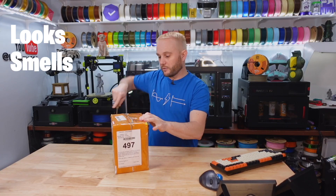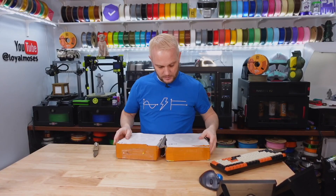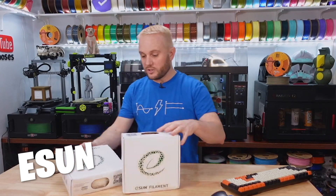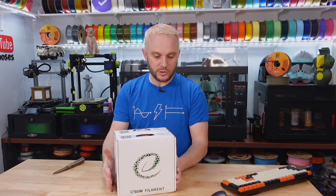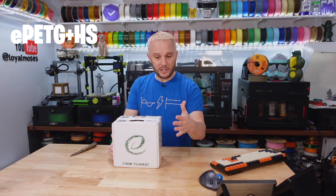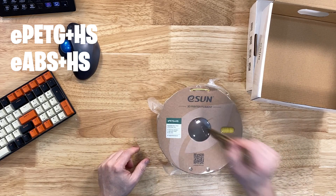Looks like filament, smells like filament, must be filament. It's E-Sun. They sent us high-speed PETG and high-speed ABS. So we've got E-PETG high-speed here.